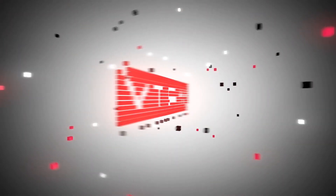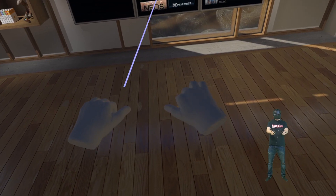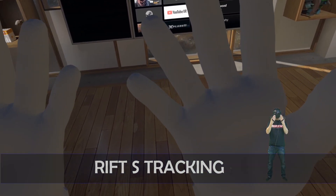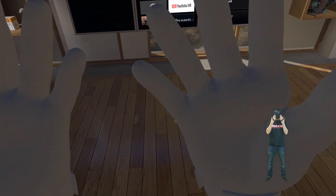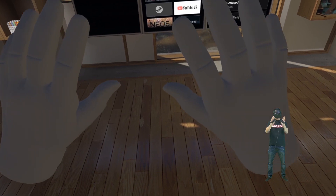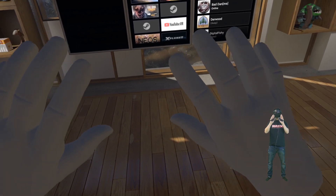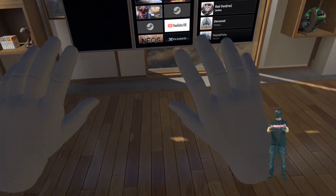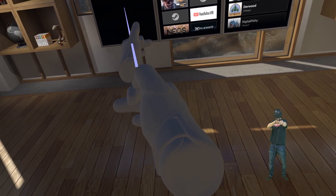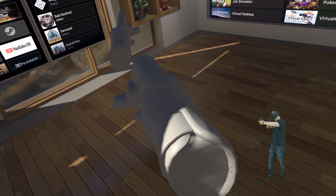Let's start with the Rift S. First of all, we do have finger tracking — not as good as with the Valve Index, but it's there. You can see I can come really close to the headset with my controllers, which is normally a problem with inside-out tracked headsets. I can even touch the headset and the controllers are still perfectly tracked. This is quite a feat and not easy at all.